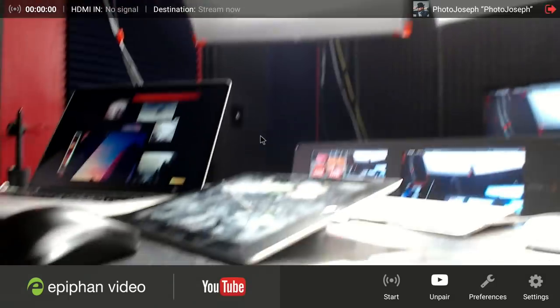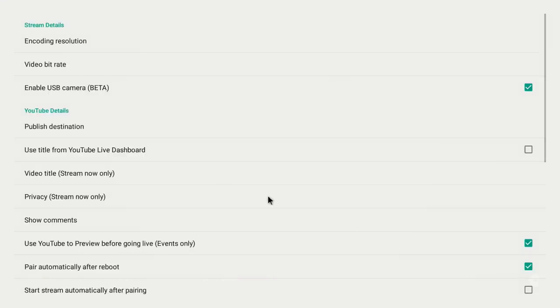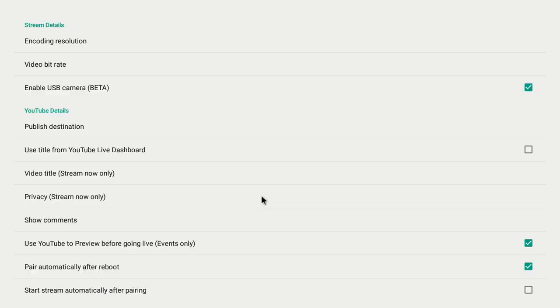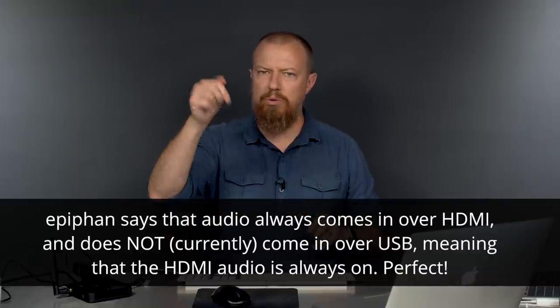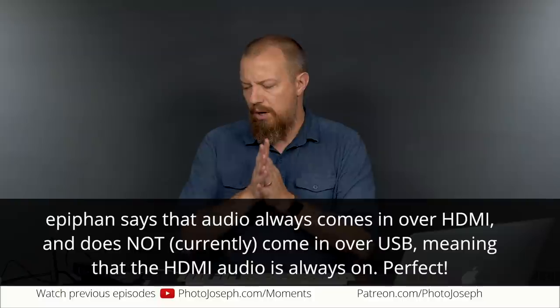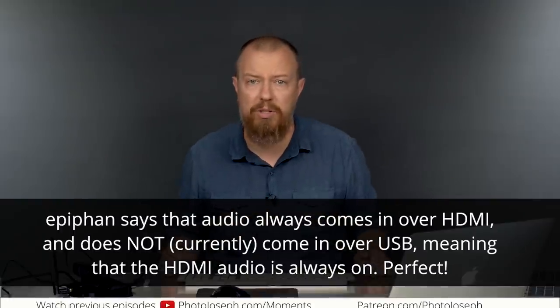As for audio — where is it going to come from when using the USB camera? I don't see anything in the Preferences about audio source selection. This is something I'll need to find out and add in a pinned comment. It might switch audio sources automatically or have both live simultaneously — I'll let you know.